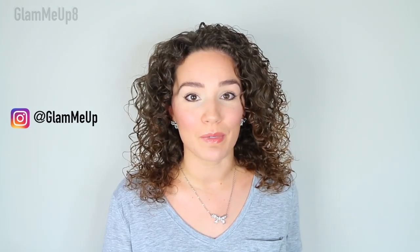Hey everyone, it's Gina and welcome back to my channel and the curly hair care for beginners playlist. If you are new to my channel, thank you so much for stopping by — I hope you join my YouTube family. We talk all things curly hair and I break it down very simple and easy to follow so everyone can do it, even if you are a beginner.